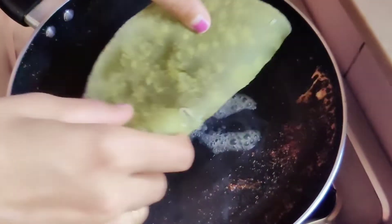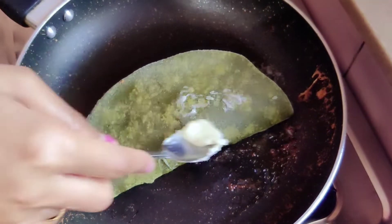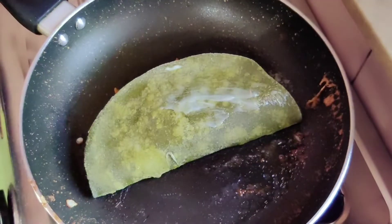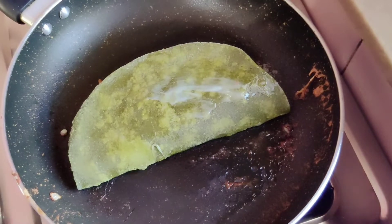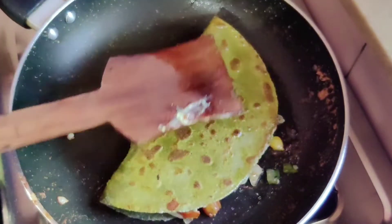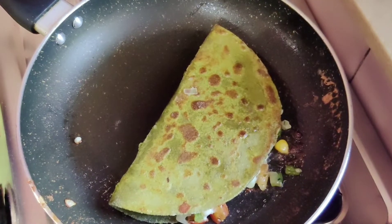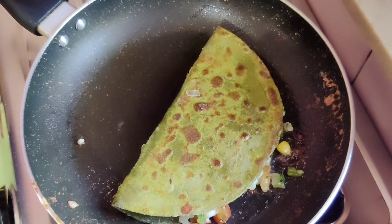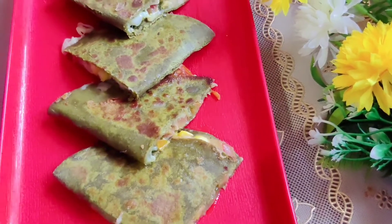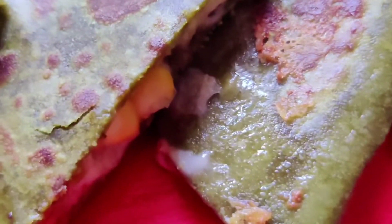Now I will add butter to the pan and place the folded quesadilla on it. We will cook it on both sides until it is done and very crisp. It is done — it is very crisp, very healthy and nutritious. You can eat it as a snack and it is very healthy. When it is done, we will remove it from the pan. How beautiful — we are ready! You can serve this at home for your children.